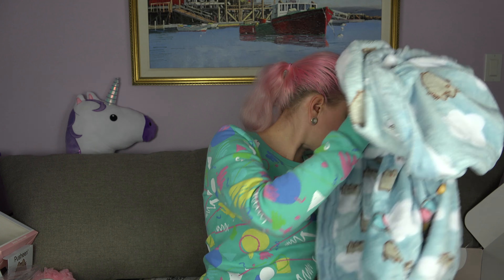All right, so that is everything in the box. I hope you enjoyed this video. Thank you so much for watching. Have a great day!